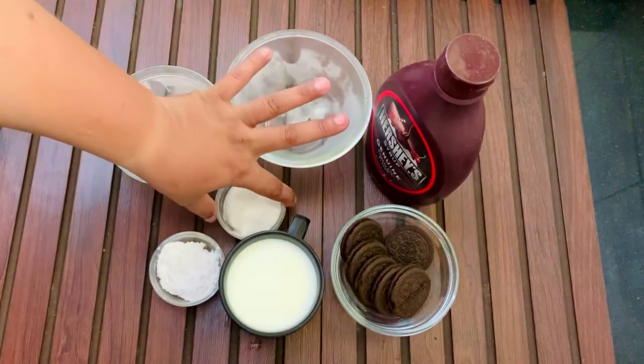We will add oreo crumbles — this is an option for garnishing. Add chocolate syrup on top. This is our oreo milkshake. It is ready to serve. How yummy is it? Try it at home!